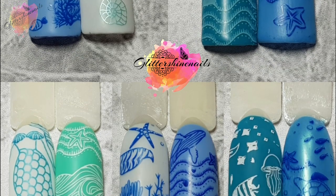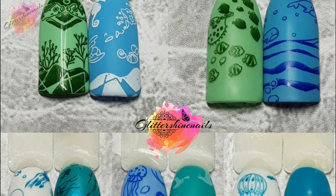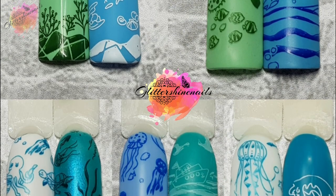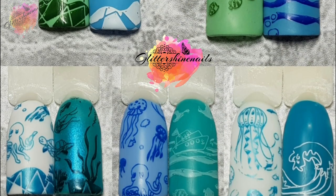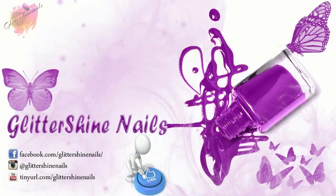Thank you for viewing my swatch review on Born Pretty Sea World stamping plates. I hope that you've enjoyed it — if you did then please give me a thumbs up, I would really appreciate it. Comment below, I love to hear from you. Hit that subscribe button and share. Also don't forget to come over and follow me on Instagram at Glitter Shy Nails. So until next time, happy stamping and bye.